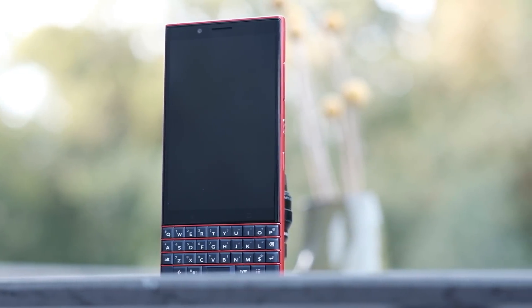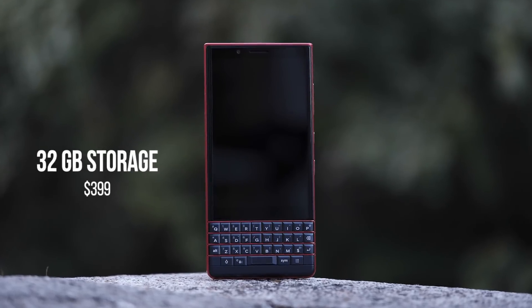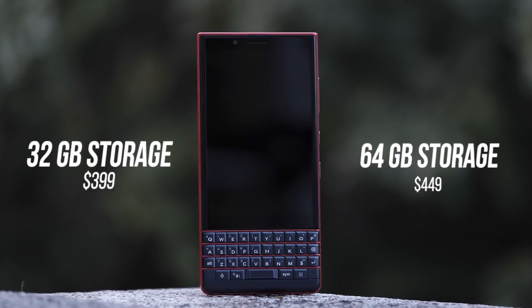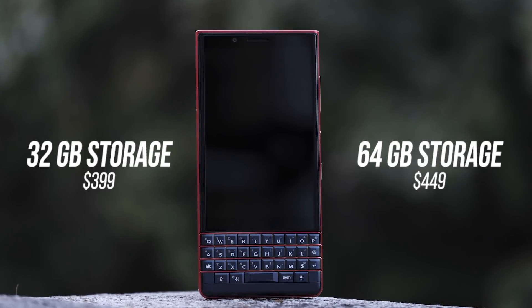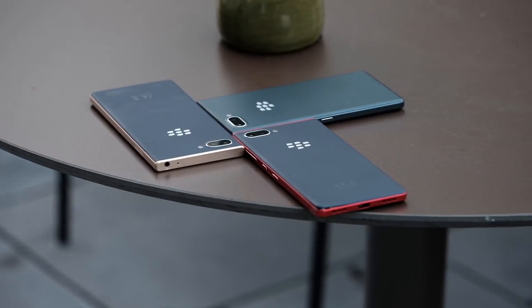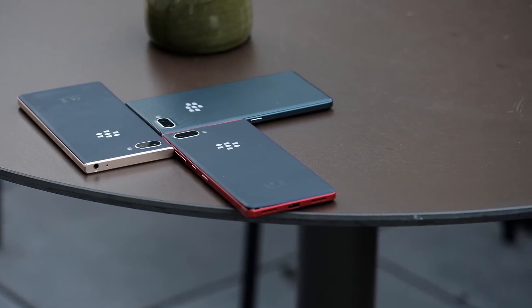All this context doesn't really matter unless you know the price. The 32GB storage model will cost $399 and the 64GB model will be $449. That's a pretty decent price. The specs aren't the greatest, but what you're really paying for is the type of phone — you're getting the full QWERTY keyboard and something that looks completely different from every other phone on the market right now.